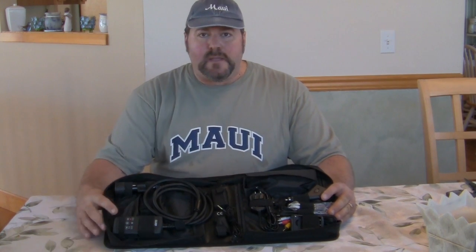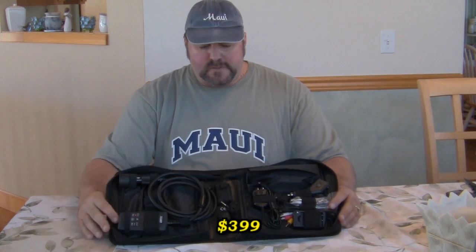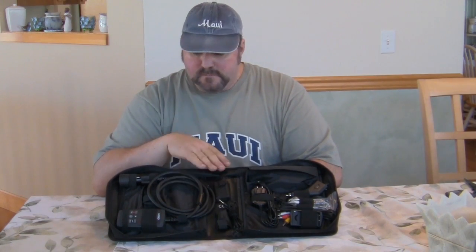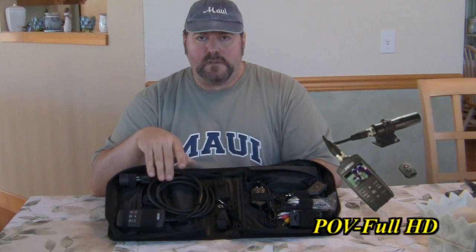There you have it folks — the POV full HD 1080p camera kit, sold by Sports-View at sports-view.com spelled V-U-E. This camera comes with a one-year 'you break it, they replace it' guarantee, which itself is worth the money. The price is about $399 for this unit. It's a nice, safe setup for doing on-bike video — highly recommend it. Go ahead and watch the next segments of nighttime and daytime riding footage and look at the quality, then decide for yourself.